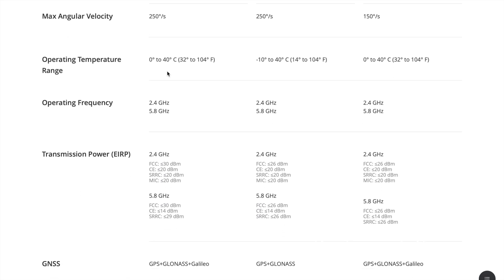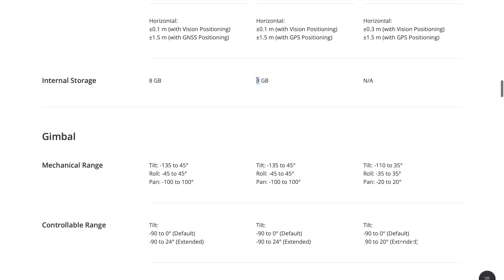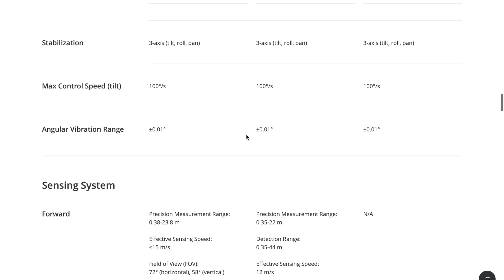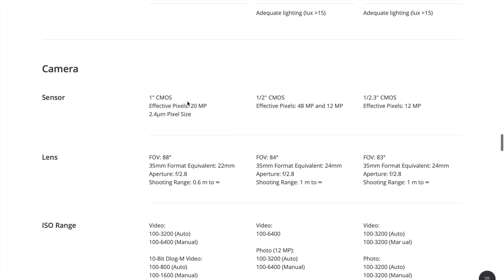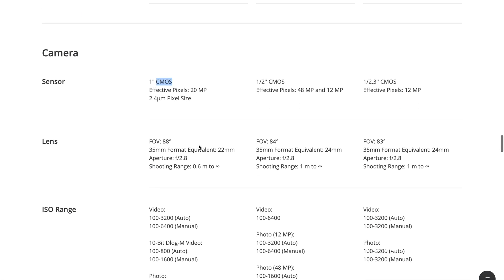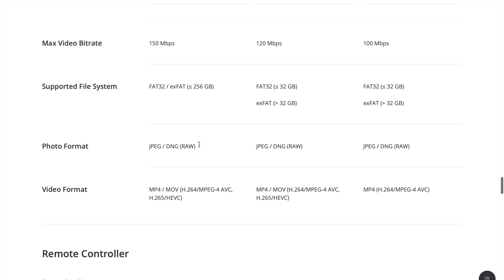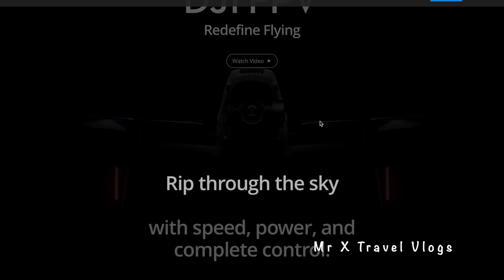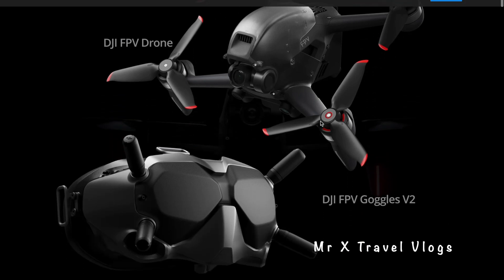The R2S offers high resolution video up to 5.5K. It has around 31 minutes of flight time, which is very helpful. In the Mavic Air line, there are 1-inch CMOS sensors and safety sensors, making the R2S the latest and most capable version.